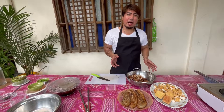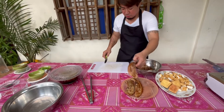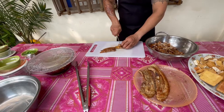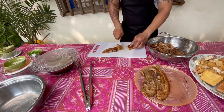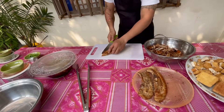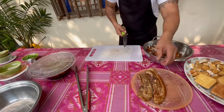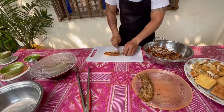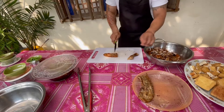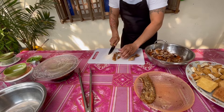Pagkatapos nating ihawin ang ating pork belly at maiprito ang tokwa, inihiwa ko lang siya ng ganito. Iwawali lang natin siya ng ganitong sukat, o kung anong sukat ang mas gusto natin. Wala naman tayong sinusunod na sukat — depende lang sa atin kung anong gusto nating sukat sa pag-hiwa. Pero para sa akin, yung ganitong sukat, mas ok na ok ito sa ating ginagawang tokwa at baboy.